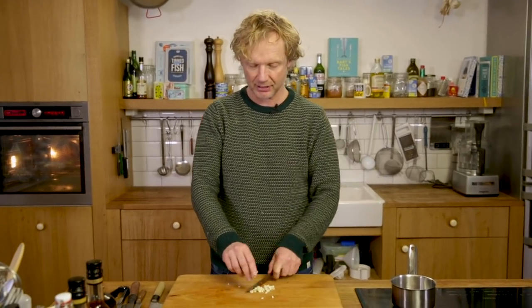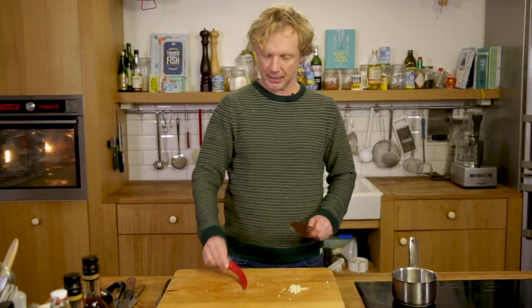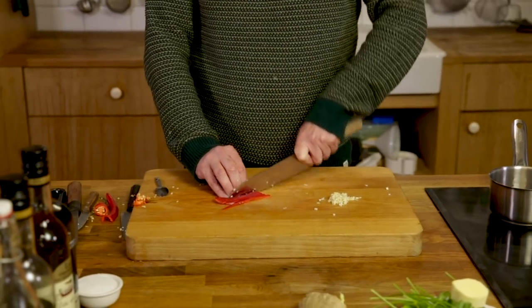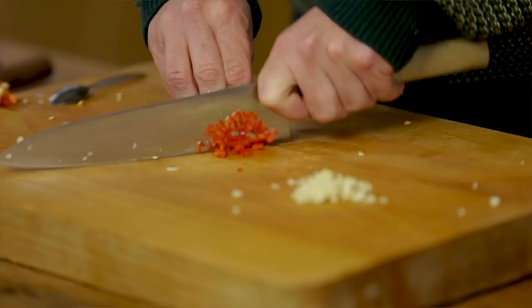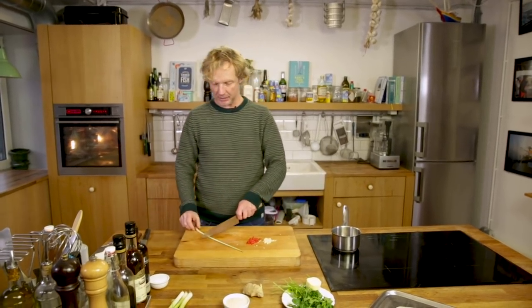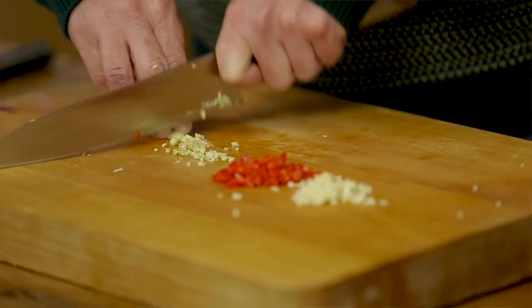You don't want to have big pieces of garlic or chili going into your mouth — it should be really balanced. The next ingredient is chili. I'm using half a chili, cut it lengthwise and then chop it fine. Next is lemongrass — cut it lengthwise, using half a lemongrass, and chop it fine.